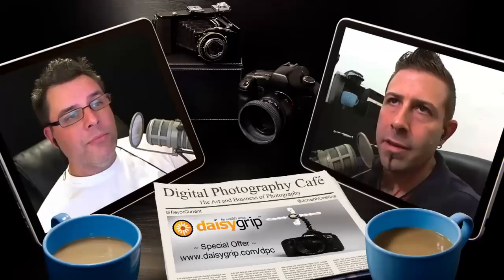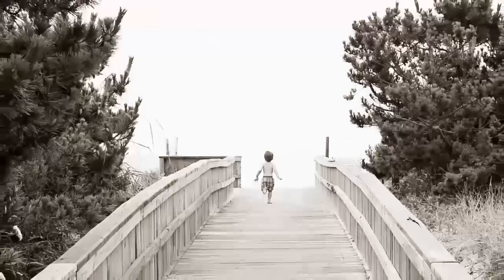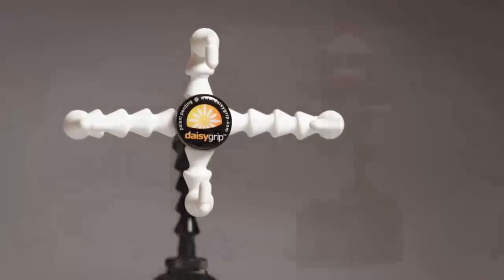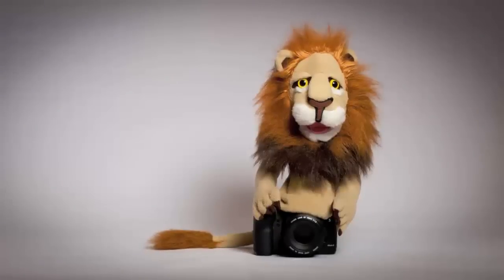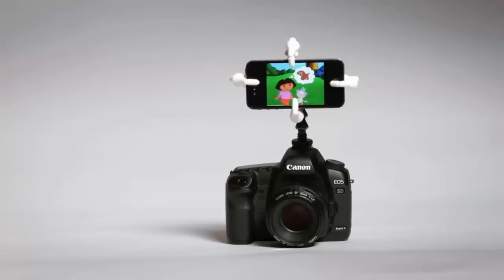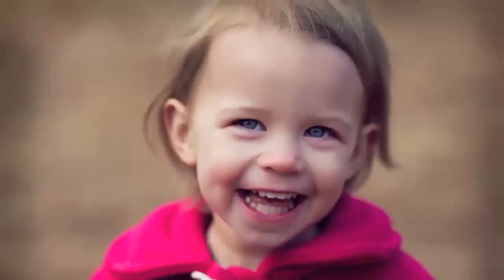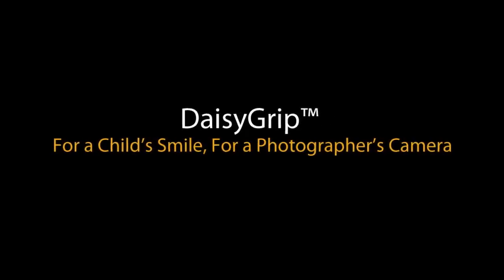Have you ever tried to photograph a child who was on the move and wouldn't settle down? Introducing the Daisy Grip, your go-to tool for capturing a child's smile. Just place it into your camera's hot shoe, insert the child's favorite toy or puppet, and let the smiles begin. Place your smartphone into the Daisy Grip and play the child's favorite cartoon. Head over to daisygrip.com/DPC to get the listener discount. The Daisy Grip — for a child's smile, for a photographer's camera.